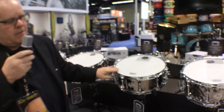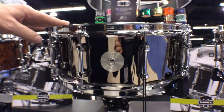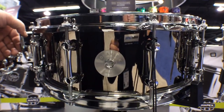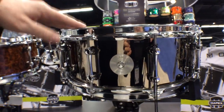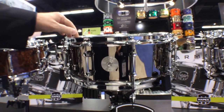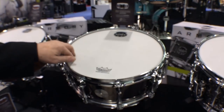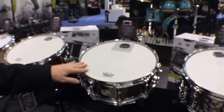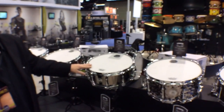The third drum in the series is called the Tomahawk — a 14 by 5.5 steel drum, again with the Mapex piston strainer, Mapex exclusive steel lugs, 2.3 millimeter hoops, and a Remo Coated Ambassador made in the USA. This is also the Armory snare drum that comes standard in all the Armory drum sets.